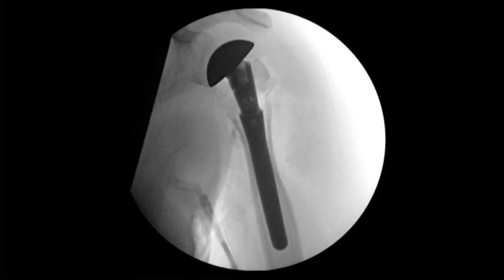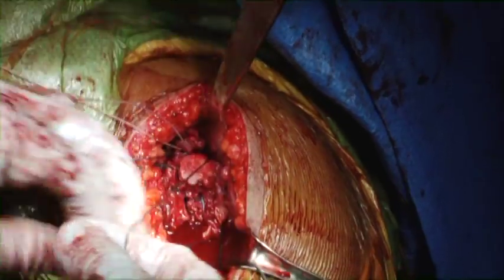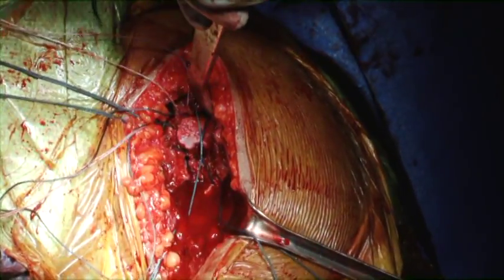Before fixation of the tuberosities, fluoroscopy shows the head well-centered in the glenoid. We utilize the modularity to determine the height of the prosthesis relative to the glenoid. The tuberosities are then reattached both to the humeral shaft and to themselves.